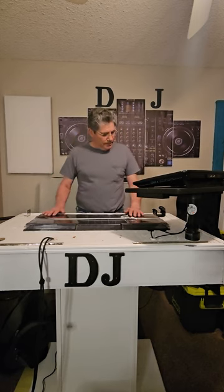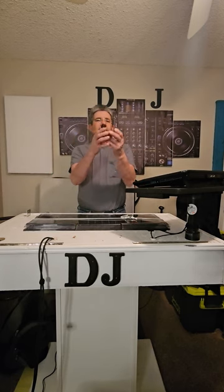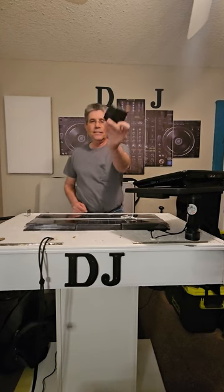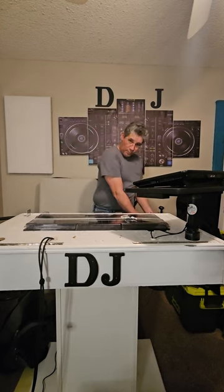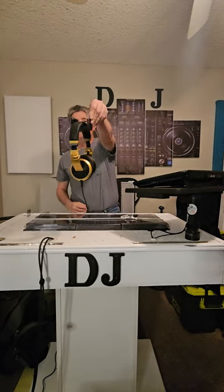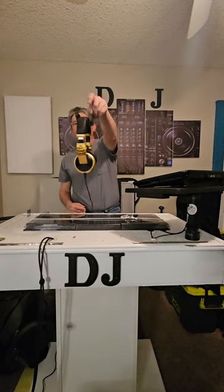You know what this is? This right here is a headphone holder. Got one right here on the side, right down here on the front. Holds my headphones. Cost me less than five bucks.